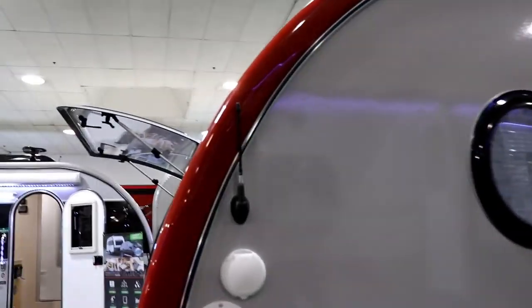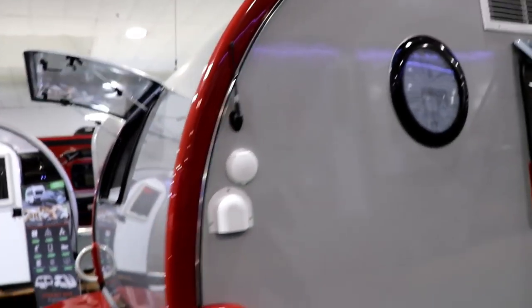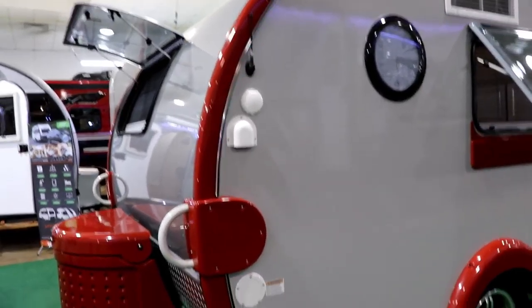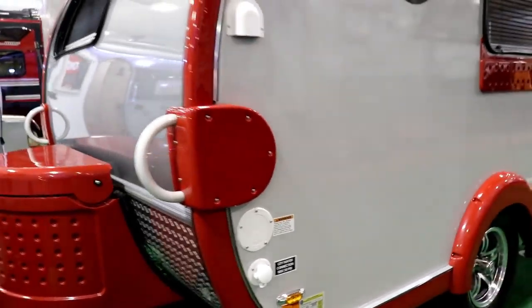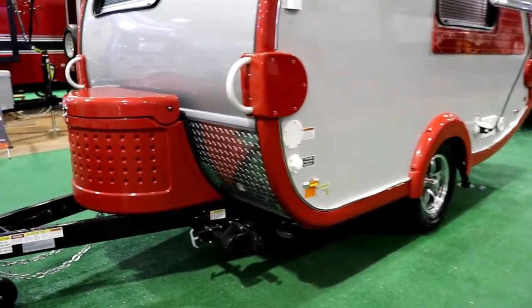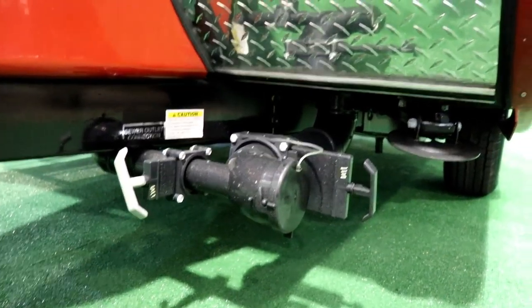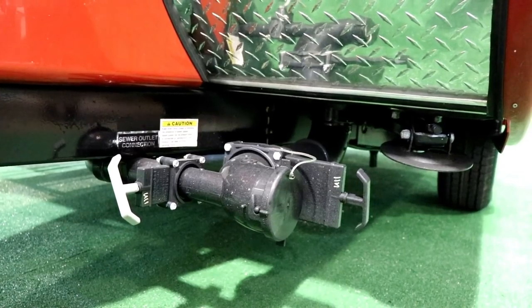Up in the front here, this is your antenna for the stereo — this is where you can connect your cable or get an antenna for local TV. Here's where you fill your fresh water tank, and of course that is your city water connection if you're going to be hooked up to water. You'll notice this has stabilizer jacks on all four corners, and this is going to be for your sewer dumping, both black and gray, so you have that gray water to rinse out your sewer hose.